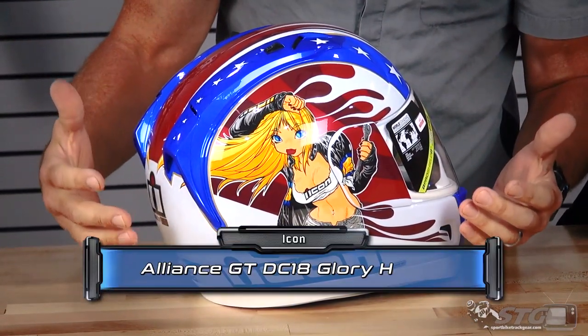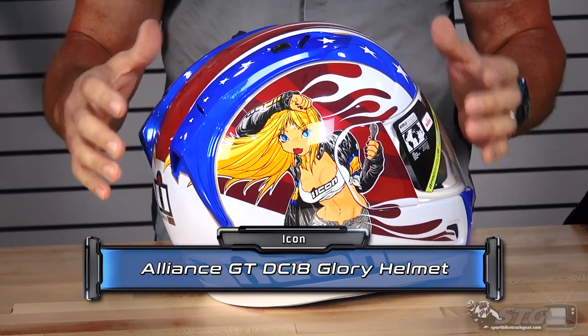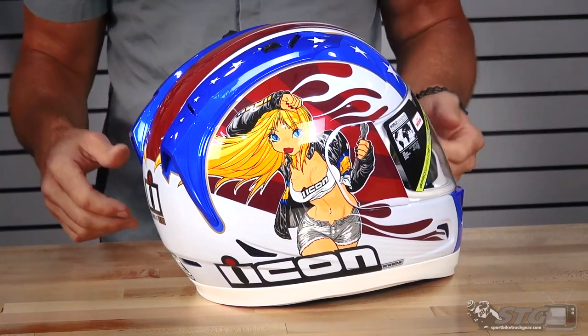This is the Icon Alliance GT DC-18 Helmet. This is a replica of their Icon Alliance way back in 2003, the Dixie Chick Helmet.